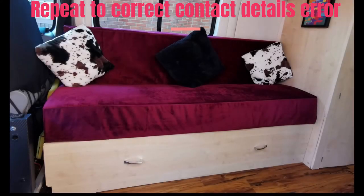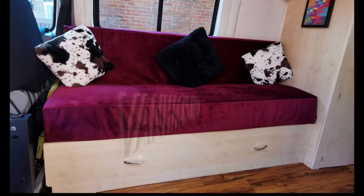This sofa bed hack can get you from sofa to sleep in less than 60 seconds, including bedding.